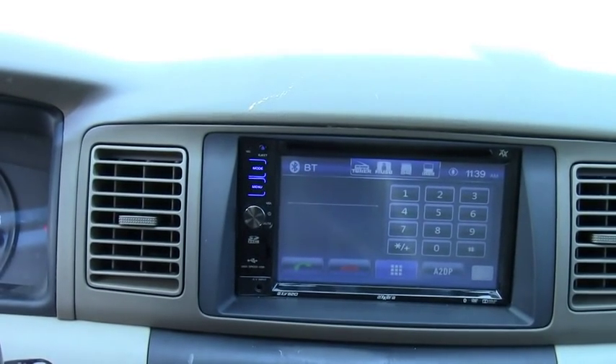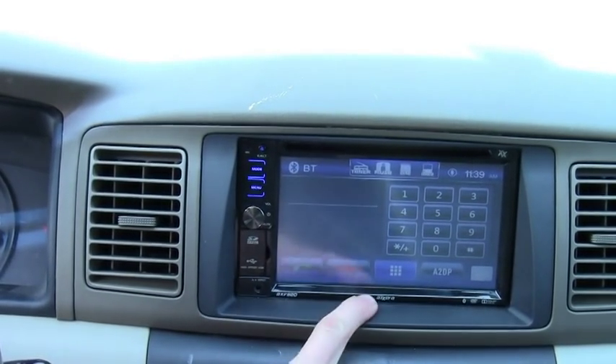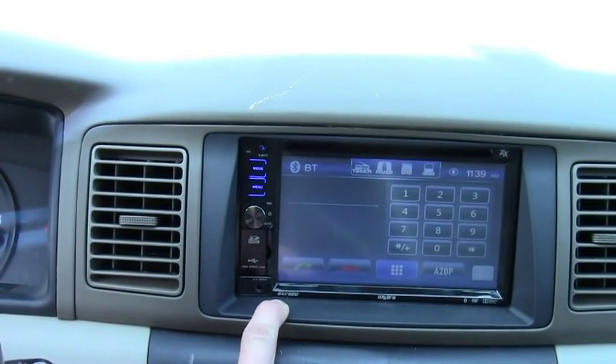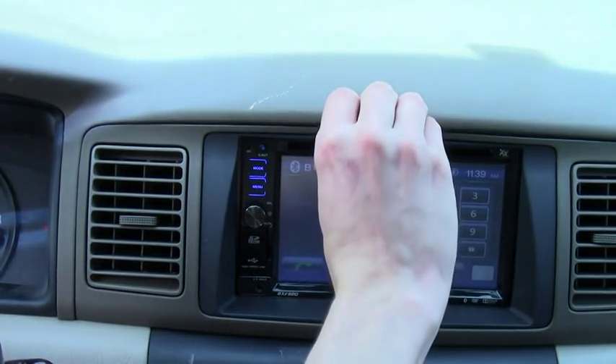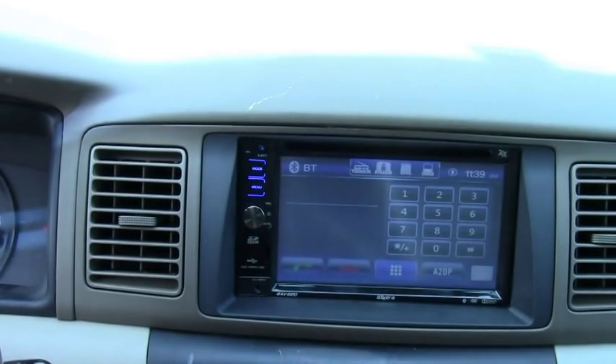Hey guys, I'm gonna do a review on the Xera AXV820. This is a Toyota Corolla 2005 CE. This model works with the 2003 through 2008 models. I'm gonna do a quick review.